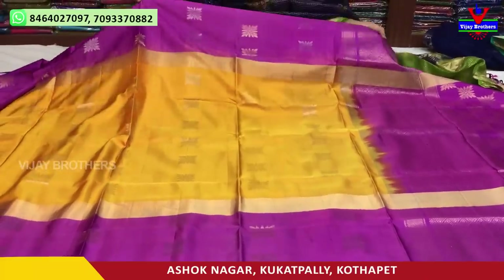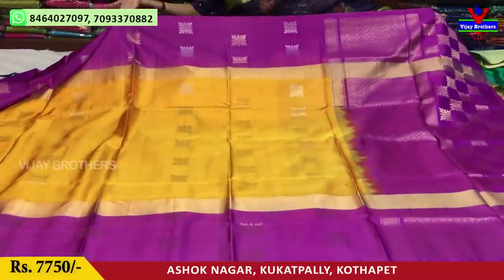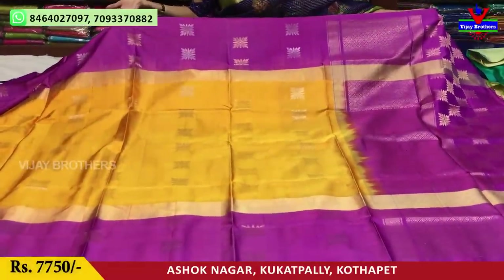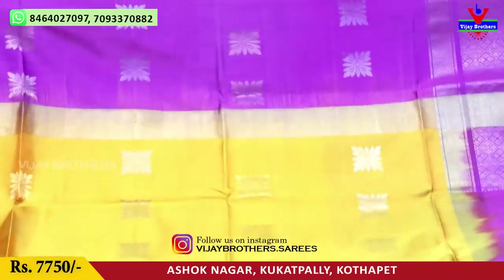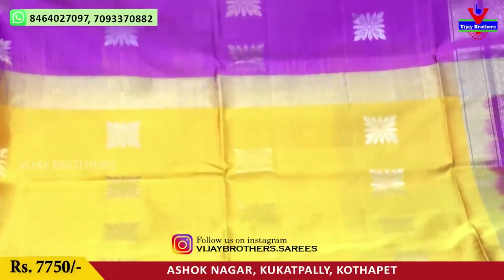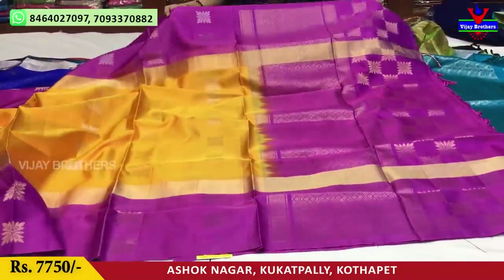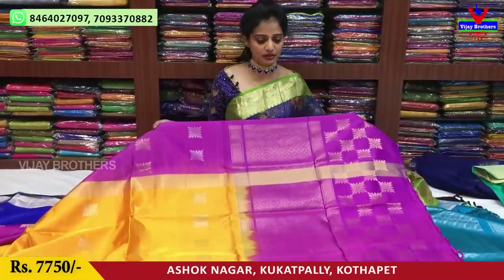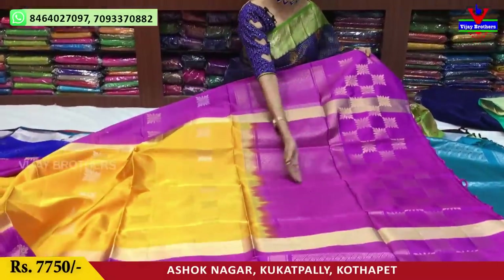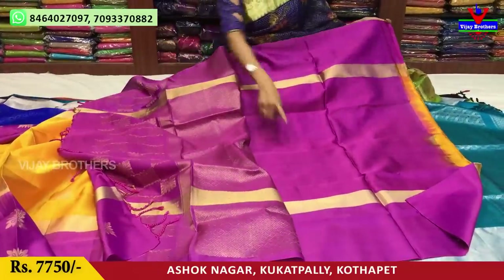Next, let's look at this — mango yellow color, with silver color and gold color booties made in total ending work. The cost is 7,750 rupees. We also have two patterns here. There are many collections. This is our blouse.